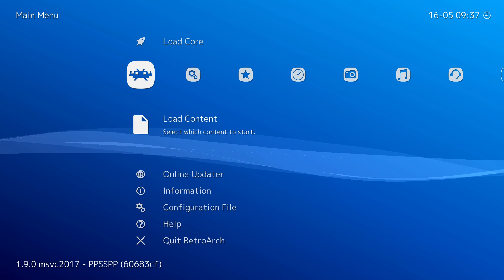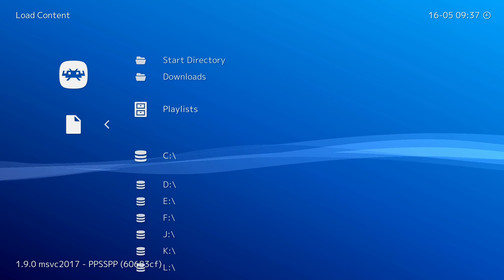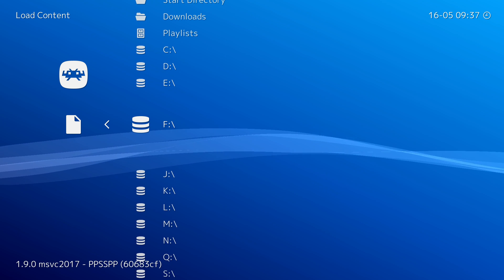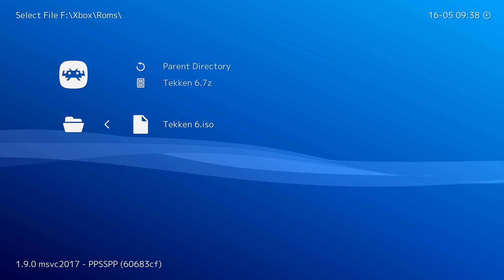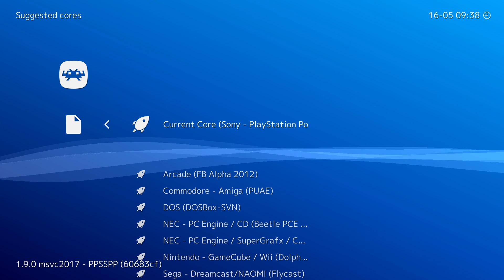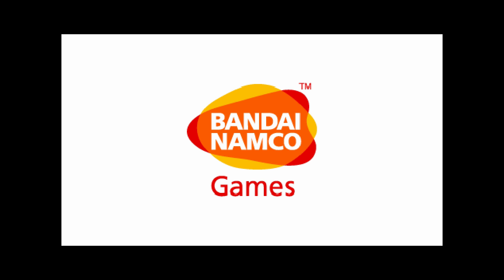From here, go back to the main menu, click down one, and click A on Load Content. Navigate to where you downloaded your games — if you've connected an external drive it'll be on your E drive, though if your drive is partitioned it may show as F drive. Locate your game, such as a Tekken 6 .iso file, and select it. If multiple cores can read this file type they'll all show up, but our currently active PPSSPP core will be at the top. Click A and wait a couple of seconds while your game transfers to your Xbox — PSP games can be pretty big so be patient. And just like that, your PSP game will load up.